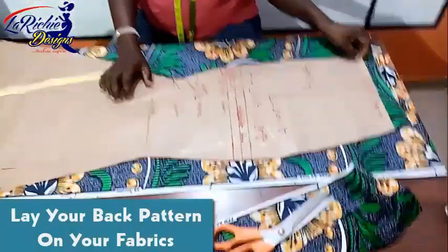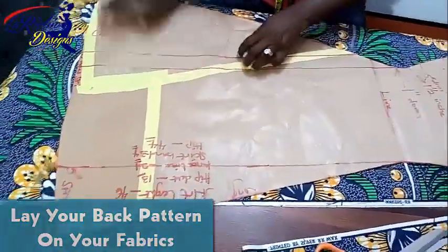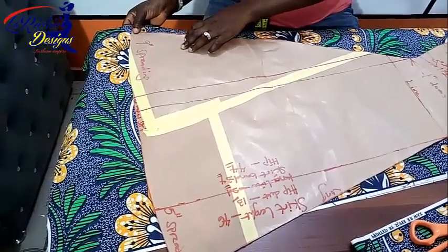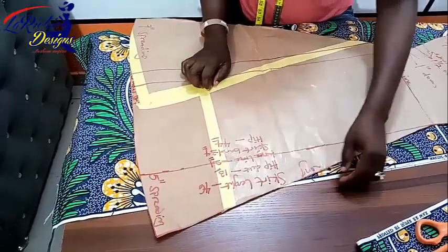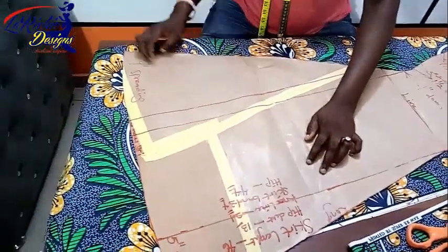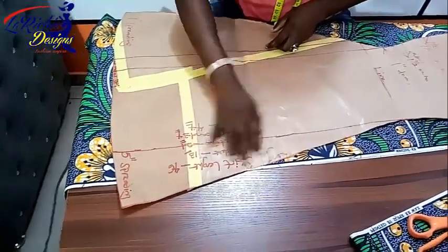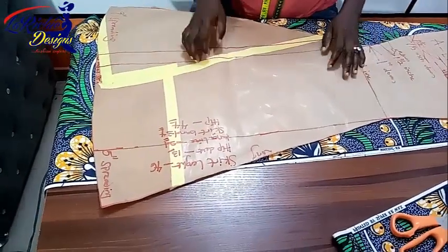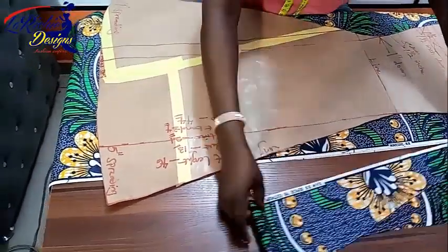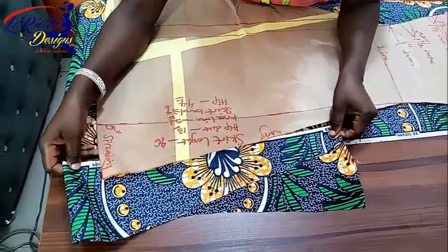After cutting the front, the next thing we're going to do is the back pattern — to cut our pattern on fabric. I've placed my back pattern on the Ankara fabric and I realize that this side will not be enough; the lower part will not be wide enough for my pattern. So the next thing I'm going to do is to join fabric — to join this Ankara to another piece of Ankara to get the needed width, so that the back will be okay and I won't need to attach anything visibly to the back.